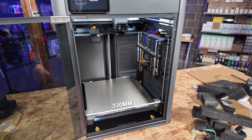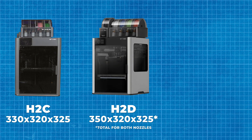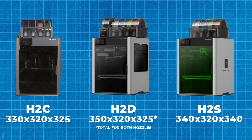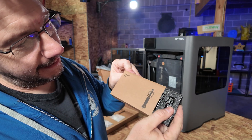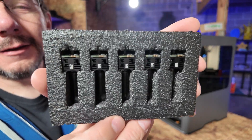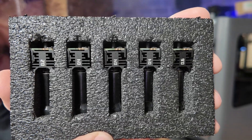The build volume is 330 by 320 by 325. It's different than the H2D and the H2S, so you're not going to be able to share build plates between these machines. The build plate is textured PEI and has a max of 120°C. Included with mine was a Vortec nozzle pack — a 0.2mm nozzle, three different 0.4mm nozzles, and a 0.6mm nozzle.